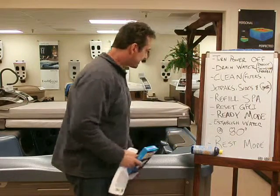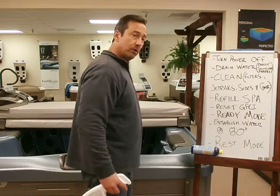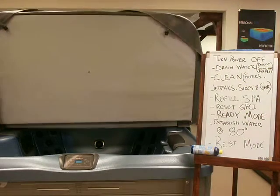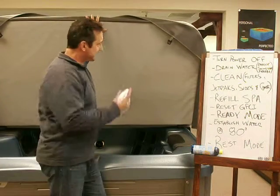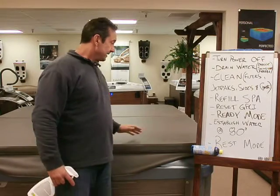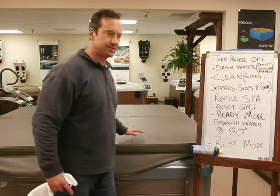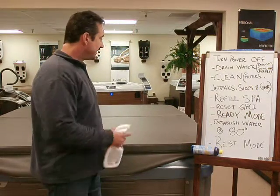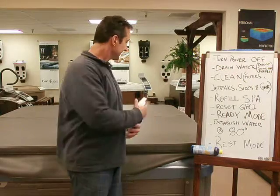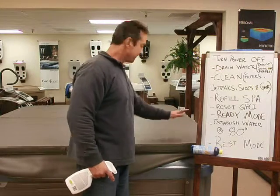Outside is clean, inside is clean, water is drained all the way — time to clean the cover. I don't do too much to the underside. For the outside, get a rag and a bucket of water and get off all that heavy, ugly dust that's been collecting over the months. Then once it dries, get a rag with 303 protectant — spray it on, you don't need a whole lot, it goes a long way. You'll see it just get right in there and bring it right back to life.